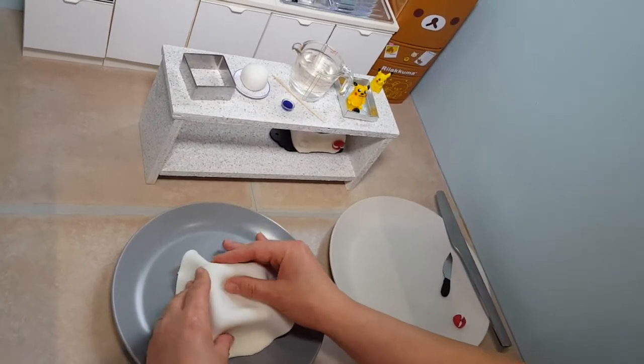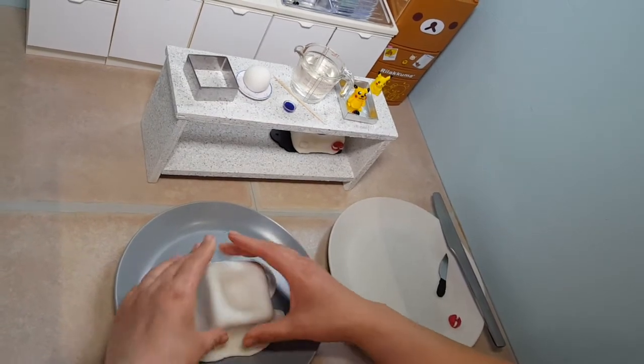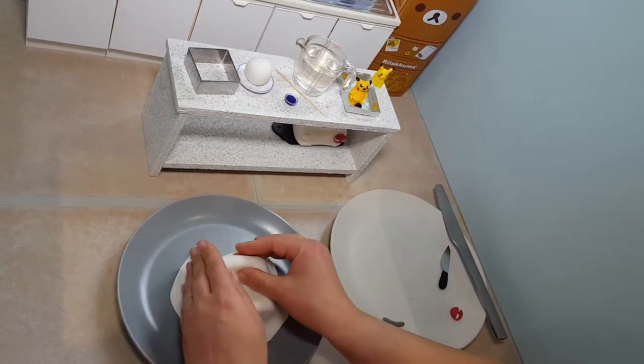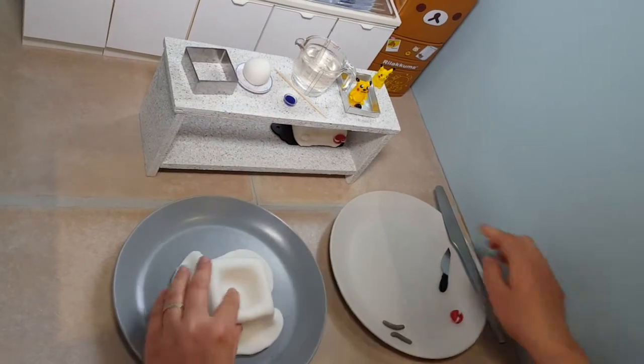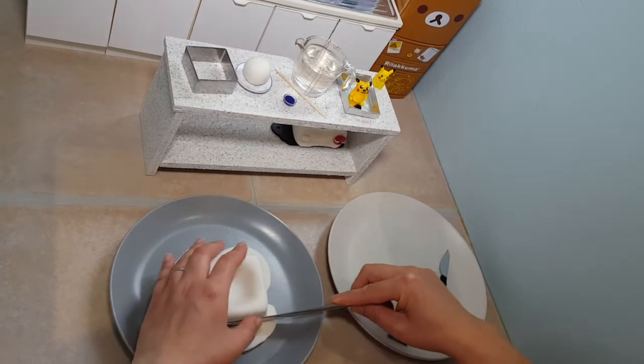Then I've got some ready rolled white icing which you just put onto your cake and slowly mold into the shape of the cake and the swimming pool. Here we go — you can see it's forming a nice square shape. It's good just to refrigerate this for a bit so it's a bit easier to use, and then you can trim off the excess.